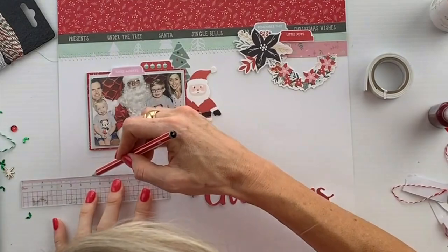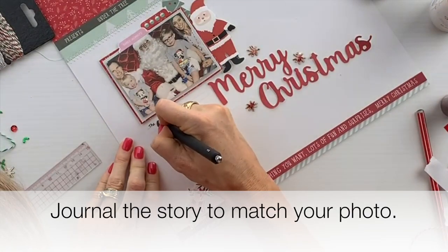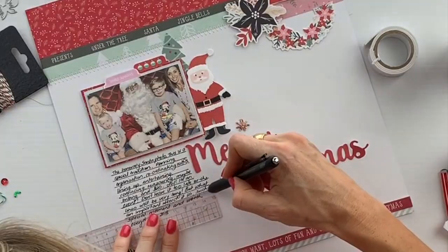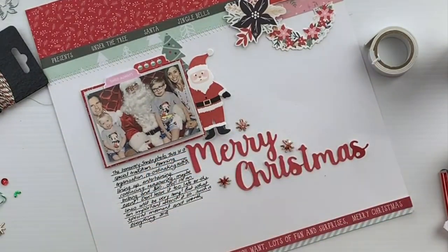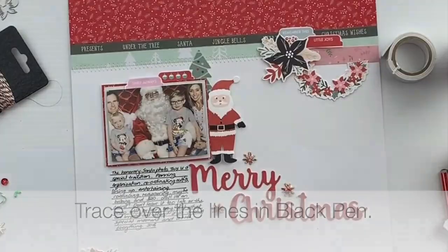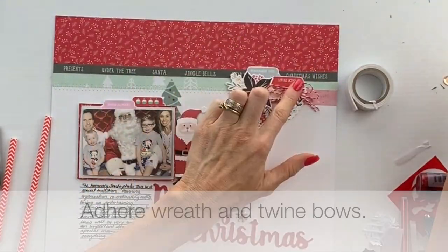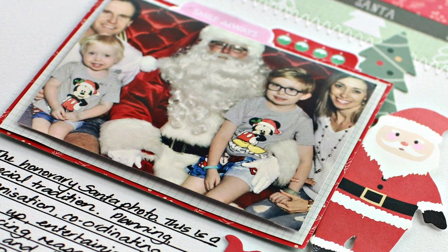I wanted to do some journaling for this layout, so I add some pencil lines and journal the story to match my photograph. Once I'm happy with it, I go over the lines with black pen. I use some of the twine from the kit to make two bows at the top and the bottom in the wreath clusters.